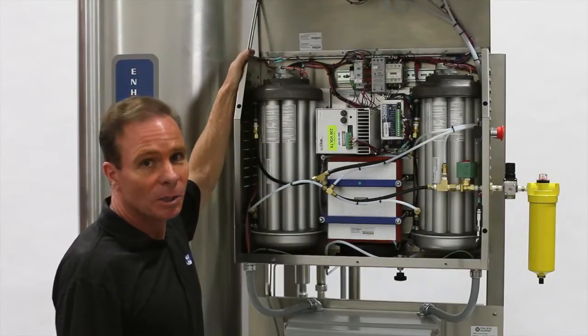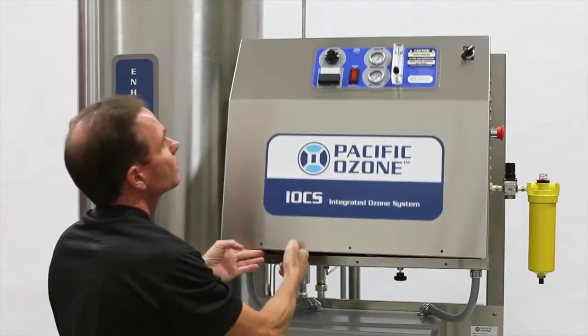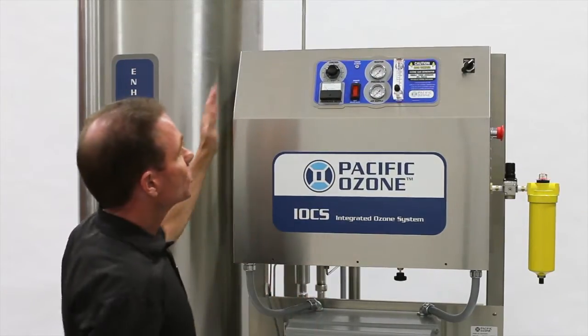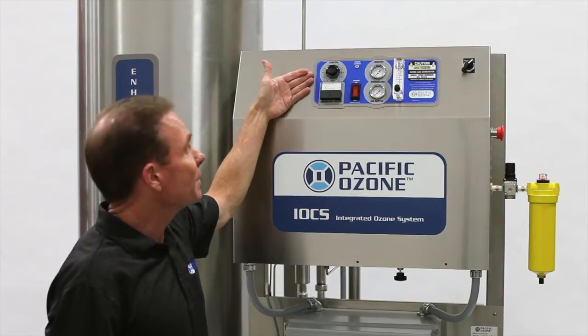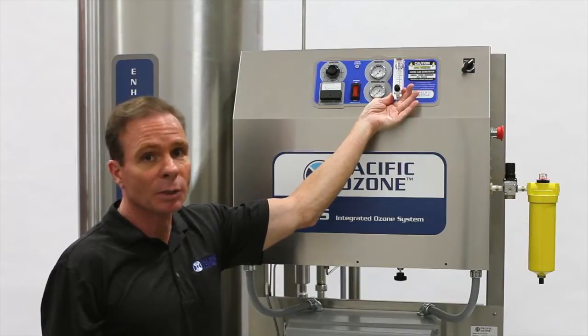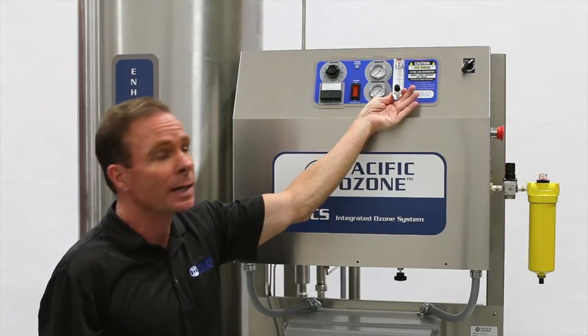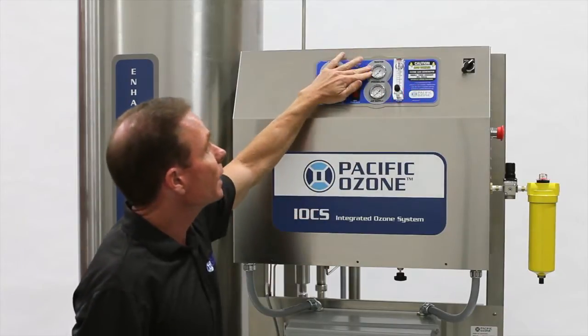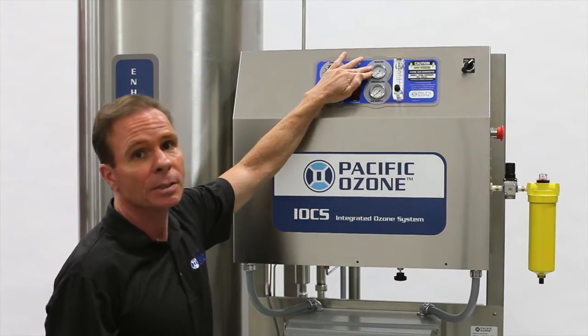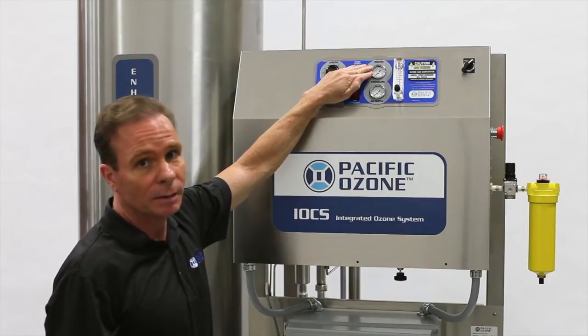I would now like to show you the control panel. The control panel is very simple. It consists of five major components. The first is the oxygen flow control. This is where we control the oxygen feed gas flow to the ozone generator reactor. Next we have the reactor cell pressure gauge, which shows us our reactor pressure present at the reactor.